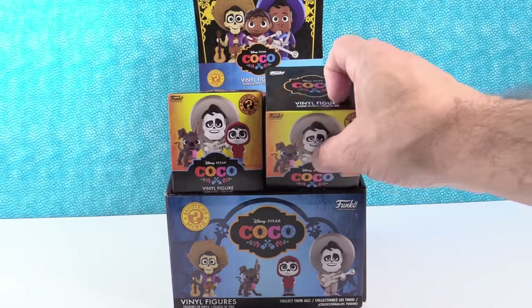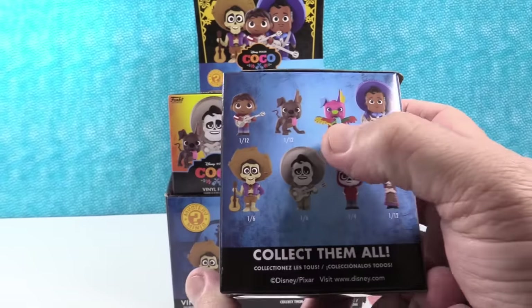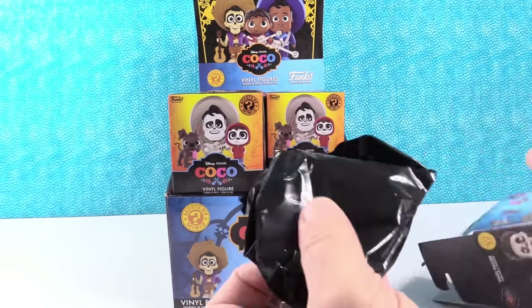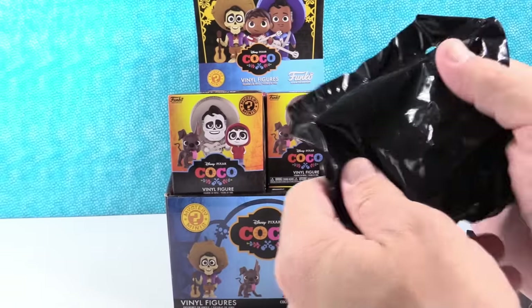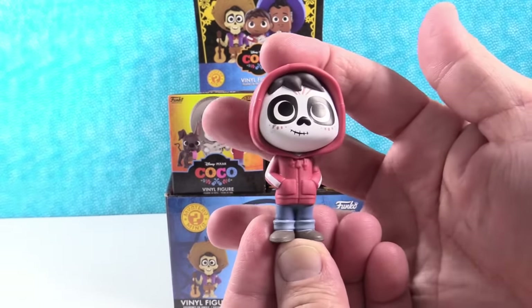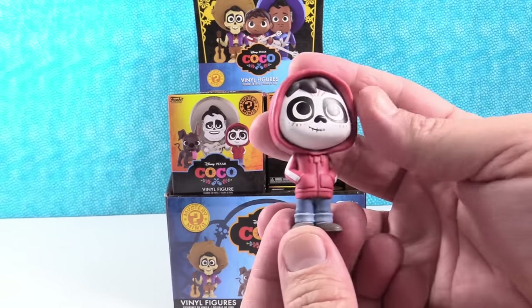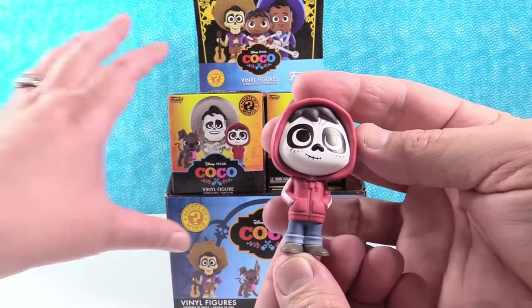Paul's going to start us off. I am hoping to get that guy — I think that's Dog. I want Mama Imelda. She looks cool. Oh, Miguel! Miguel with his little hoodie. He is one out of four, so super common hoodie Miguel. I like that one though.